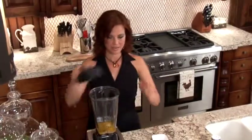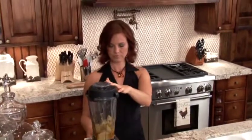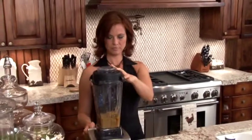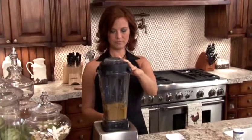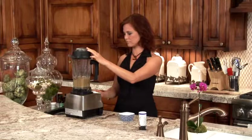How easy was that? We're just going to blend it, and make it into a creamy honey mustard salad dressing. And that's how easy it is to make your own salad dressing at home. This is going to be way better for you than the salad dressing you can get at the store, and it's way tastier.